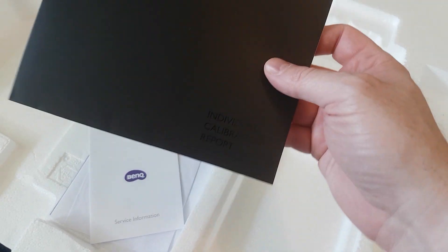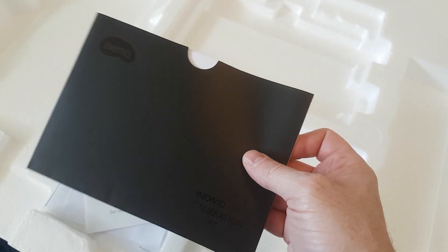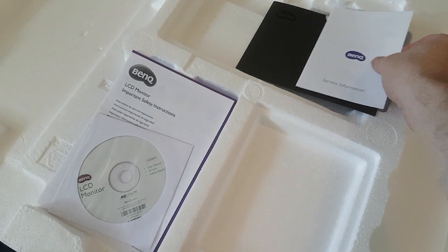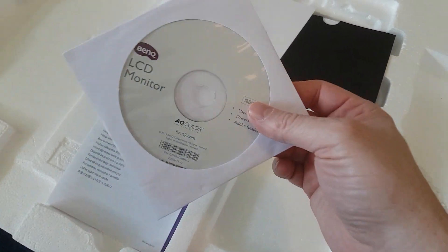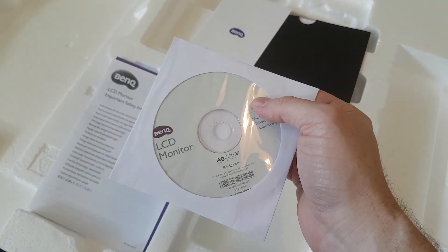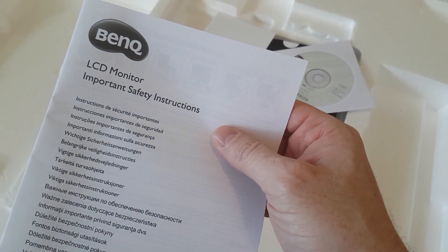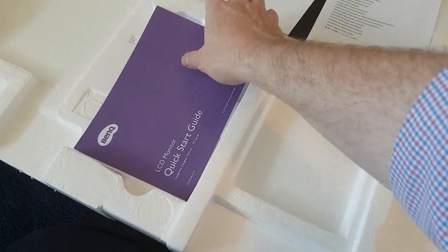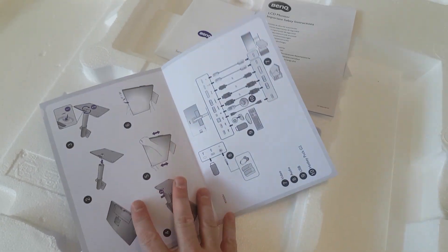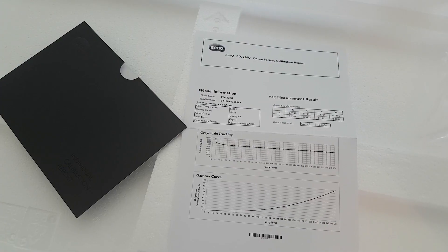All right, so what do we have right here? We have the individual calibration report — this is going to be something for me to look over. We have the service information, also very important. We have a CD for the monitor, which I don't have a CD player, but guess what? Everything is online, so that's great. We have a little booklet with safety instructions, which is also good. And then we also have a quick start guide. All the instructions that I need for setup — this is going to be awesome. Let's get going.